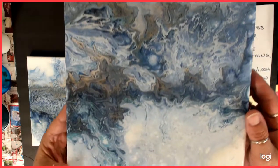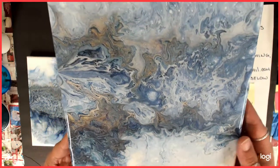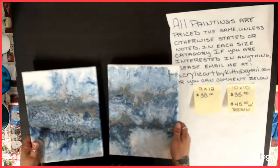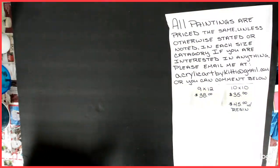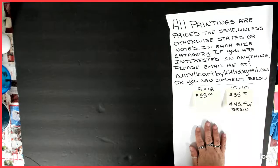These were actually my last 8x10s that I had. This is a set. There they are, you guys — I thought I'd show you those. They are resins, so those ones are $60. Okay, on to the 9x12s.